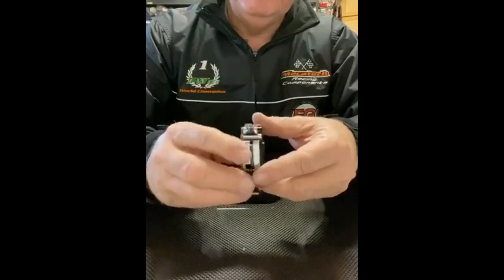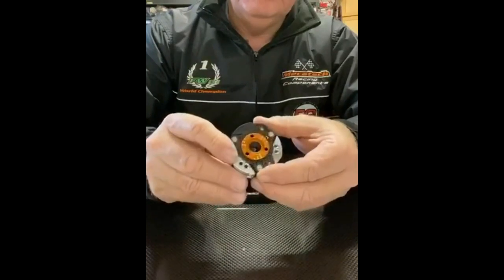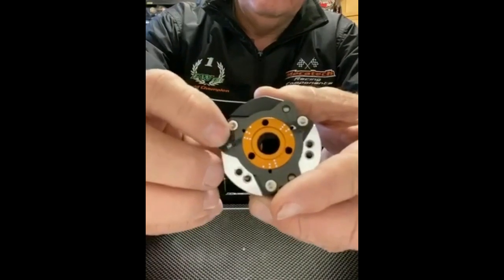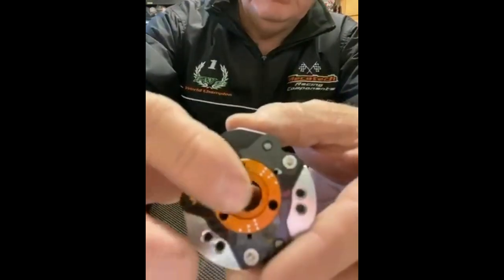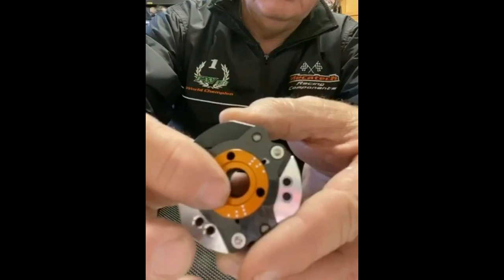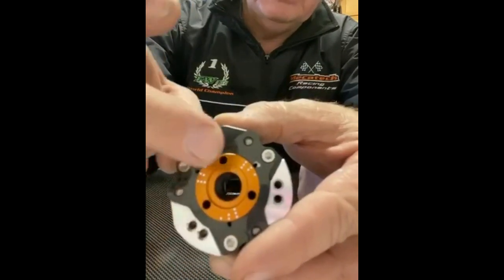It's a little bit on the lightweight side, which I really like. It has a carbon fiber face and an aluminum face, and the face itself is where you make the adjustments. You can see right now it's got three dots on the anodized face and it's on setup number two.